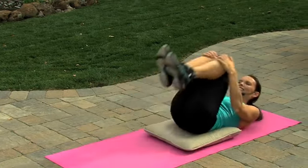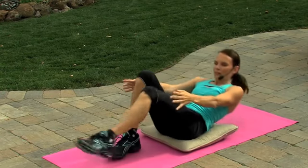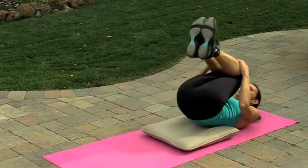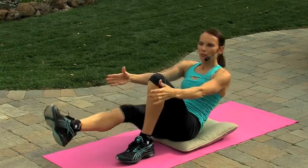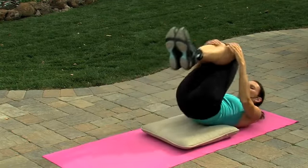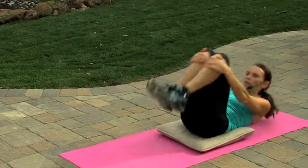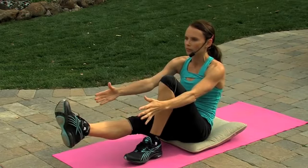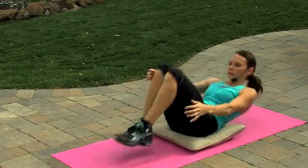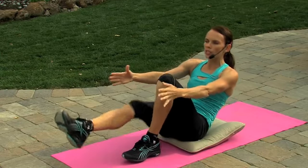I love this exercise — it's so much fun. You can make it more advanced if you want by just coming right up. Last one on each side.